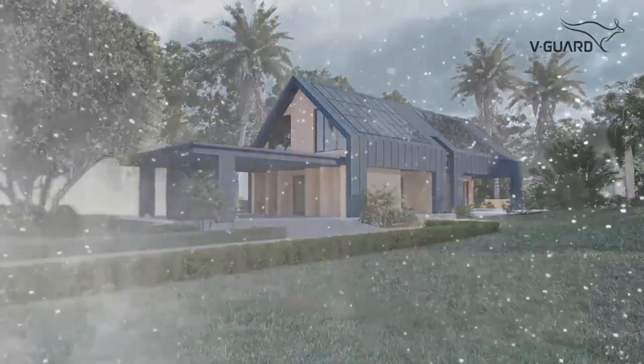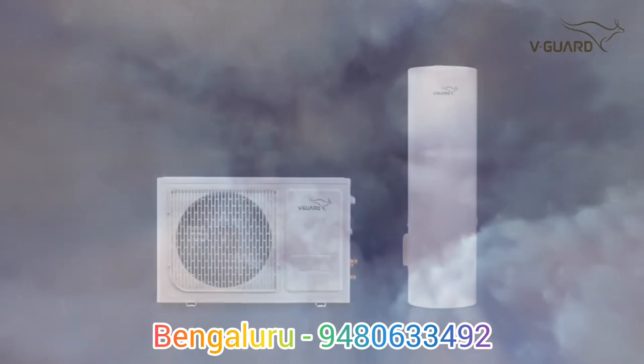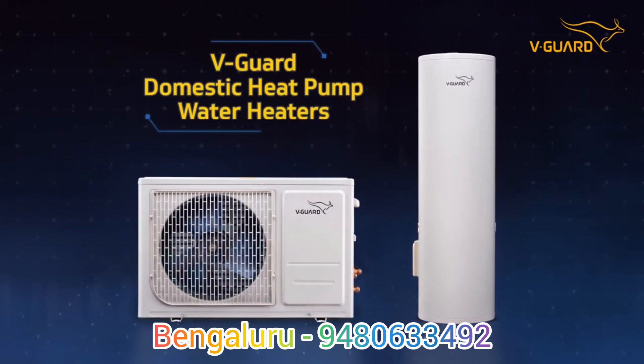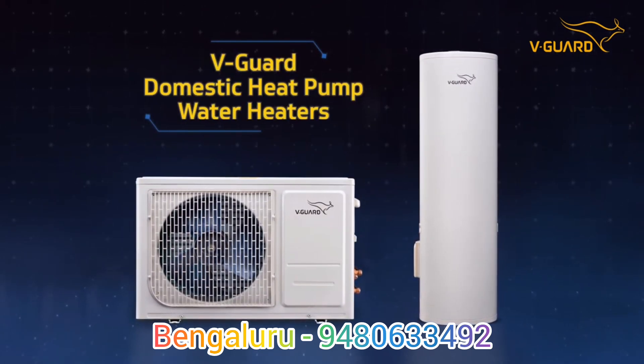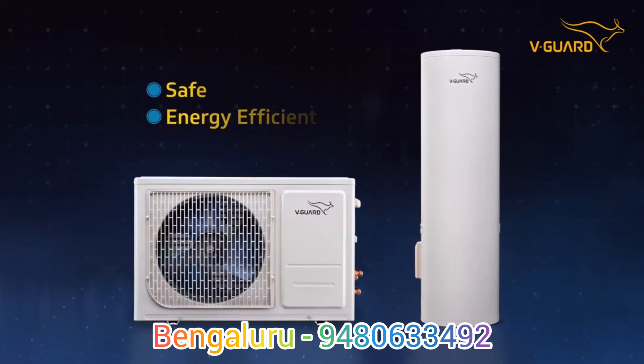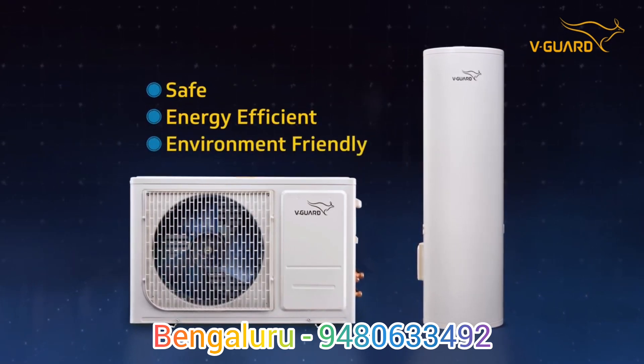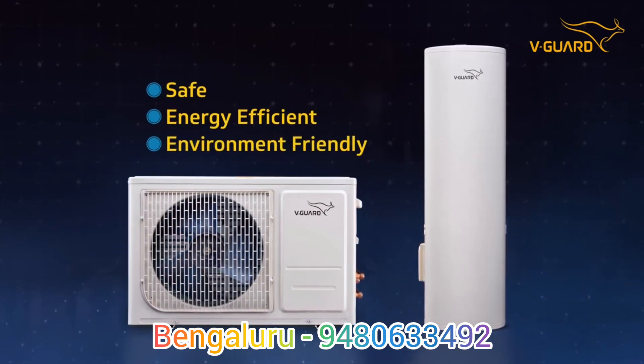In all places, at all times, a warmth of freshness is guaranteed. Bring home V-Guard Domestic Heat Pump Water Heaters. V-Guard Domestic Heat Pump Water Heaters are safe, energy efficient, environment friendly and a go-to solution for readily available hot water.